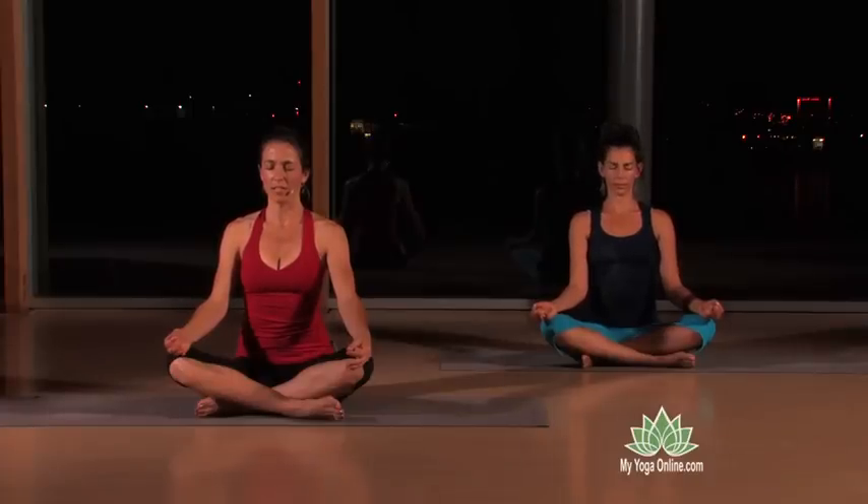That feeling of lightness — almost as if your body could float from the ground. And if you're sensing a lot of that, really root through the sit bones and visualize the length of your spine.